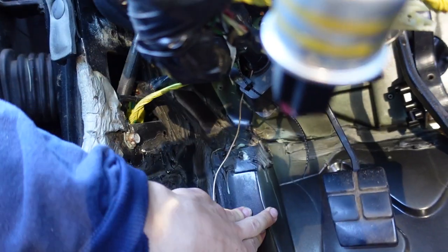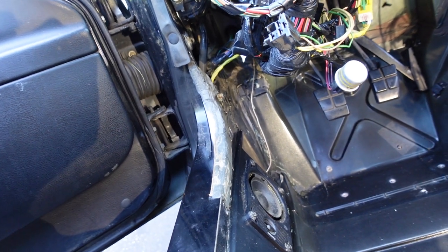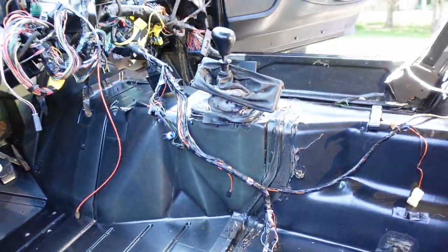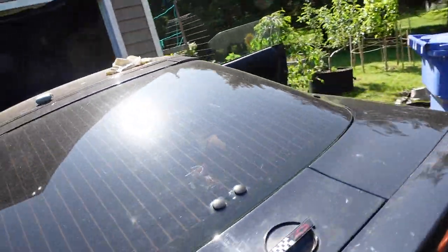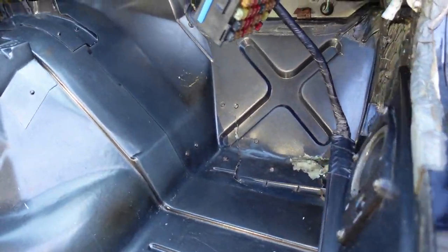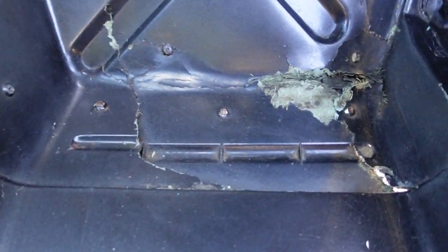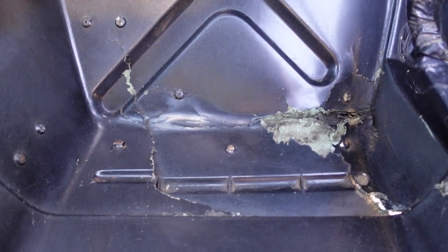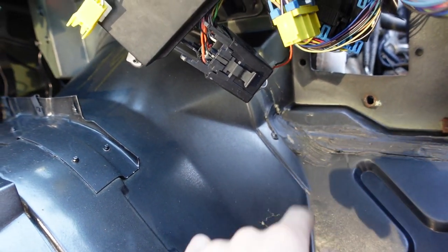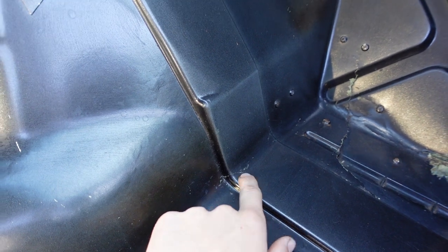This car probably got bottomed out and whacked the ground, or possibly scraped the ground a lot. It definitely took a good impact to crack this whole thing loose. These cars are made of fiberglass, so it's kind of hard to whack something and not crack something. The floor actually flexes when you push on it. On the underside, I might just grind a bit and put some epoxy on the stress cracks - I don't think those are a major issue but I'd like to strengthen it.